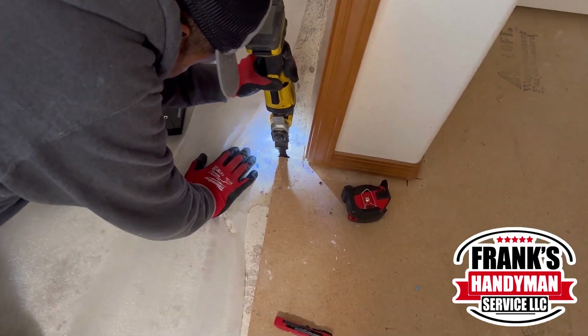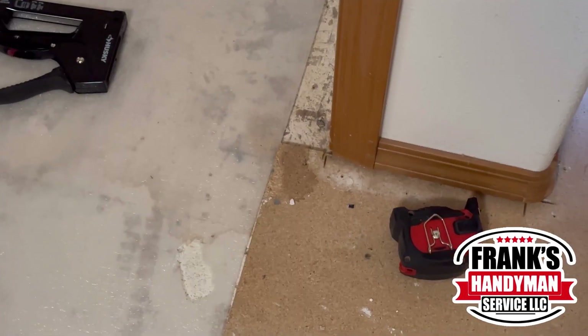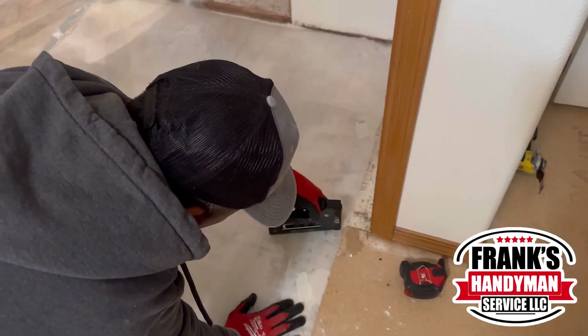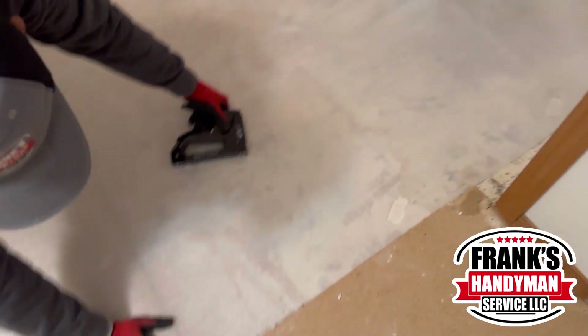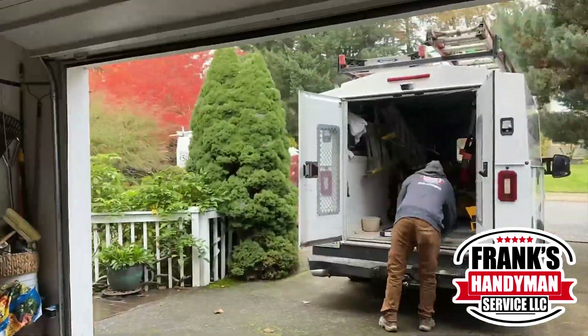There was an issue with a small board here, so he just cut it off. Once he cut it off, he was able to lay the plastic down and put all the staples on. While he was doing this, our other colleague was bringing down all the Everlife vinyl plank flooring.